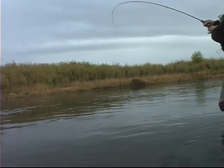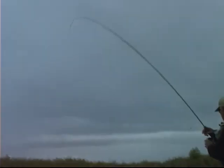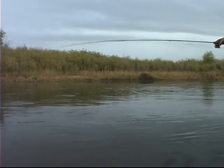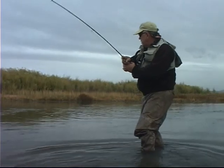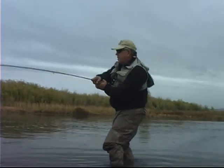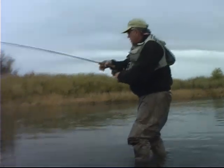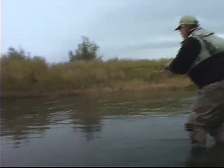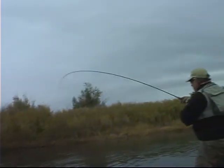Now what I'm going to do is lower the rod tip, reel to the fish, and then lift. Try to keep that fish's head up. So he's trying to get under this deep bank. Now I reel down, keep the pressure to the side. It's really hard for a lot of people to keep side pressure on a fish, but you want to use the rod to steer the fish where you want him to go. Now see he's running — I've got the drag loose so he can pull the line off the reel.